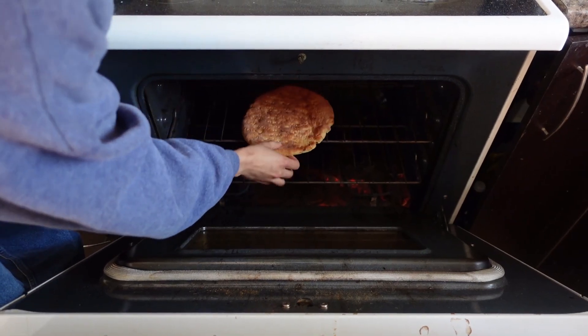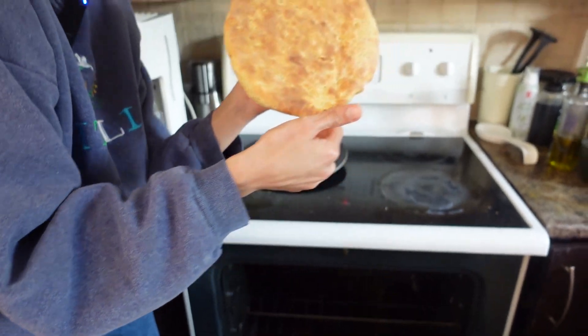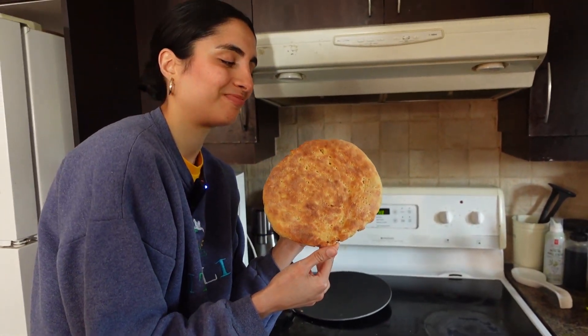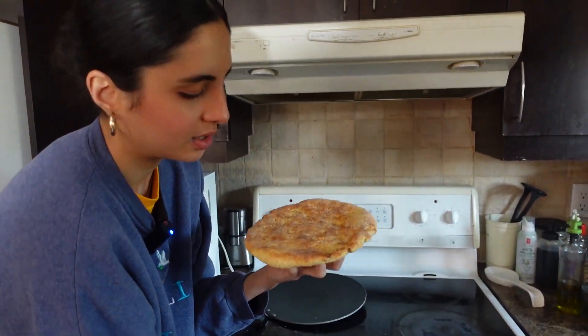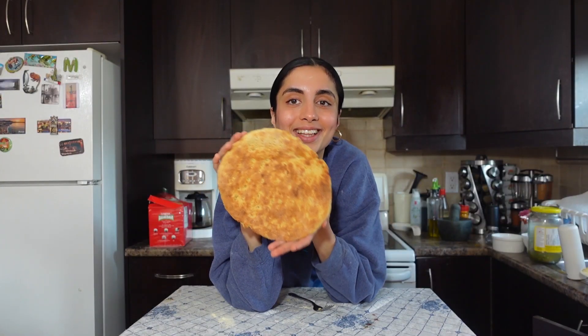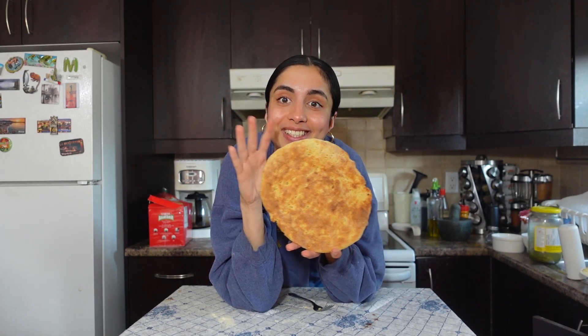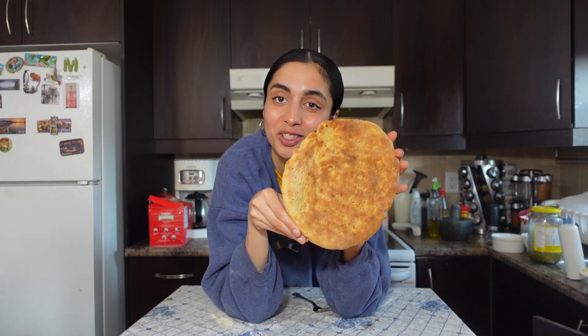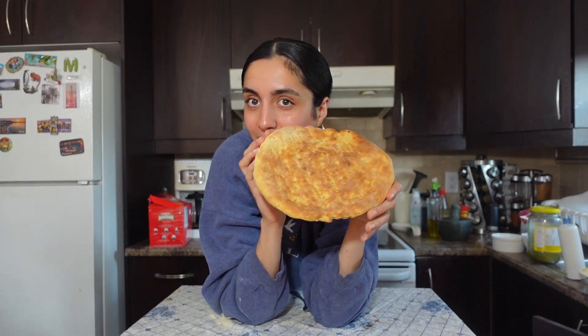Look at this bread — look how beautiful she is! That's basically done; it's cooked on both sides. The smell right now is crazy. And that's it — that's how you make my everyday homemade bread, roti, naan, whatever you want to call it. It is absolutely delicious, you guys have to try it, and it's super easy to make. Anyways, stay tuned for my next recipe video. I love you all so much — let me know in the comments if I'd make a good housewife. You desi aunties, let me know. Bye!